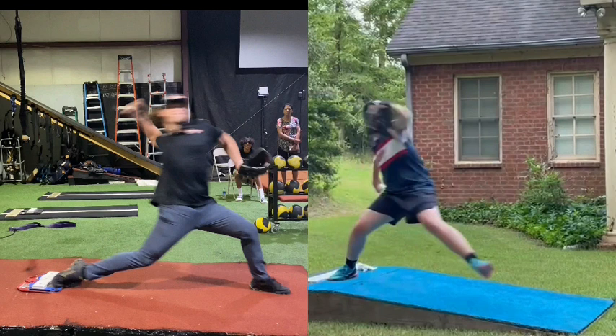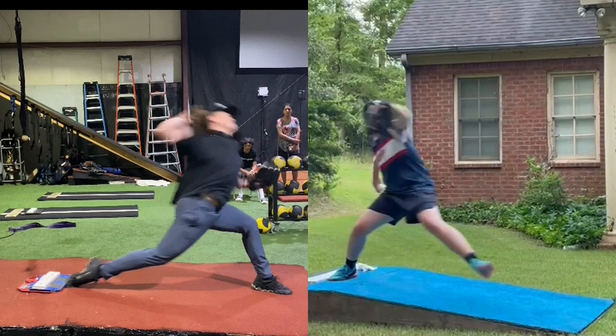He hits front foot and as he's hitting front foot, he has some good hip rotation. And then as he's stabilized, he has a lot of hip rotation.